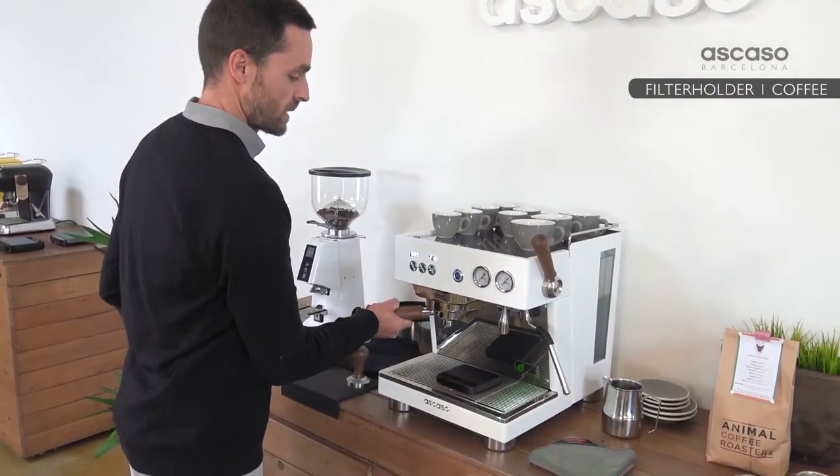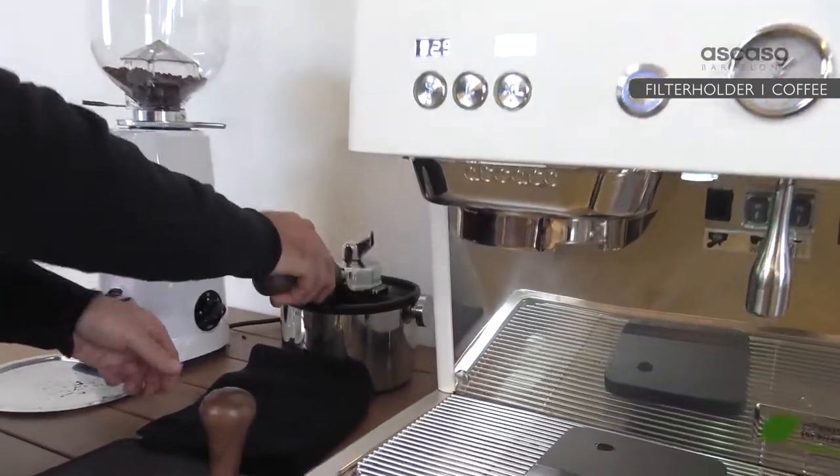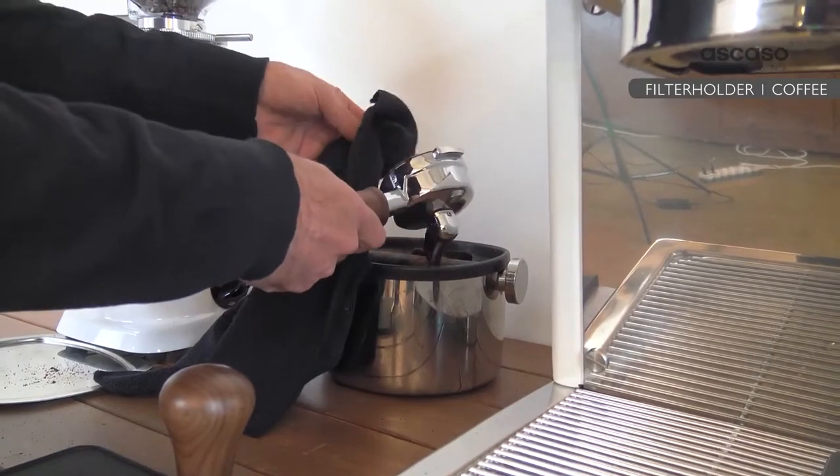First we take the portafilter out of the group head and we clean out the previous coffee. It's really important to clean the filter so there are no traces of old coffee left to give a bad taste to the new cup.